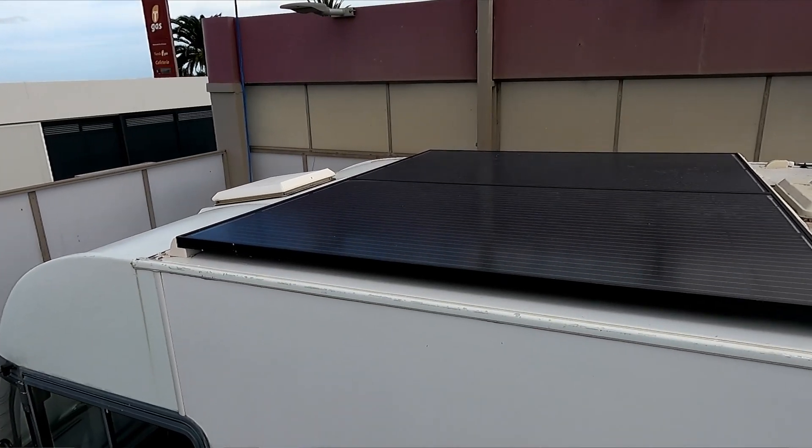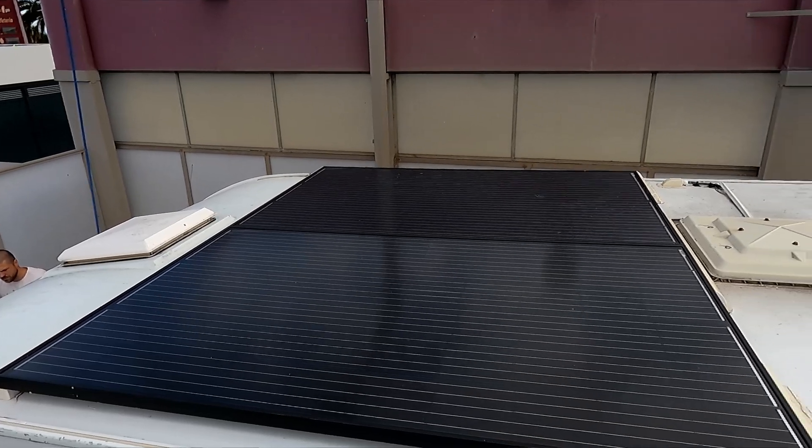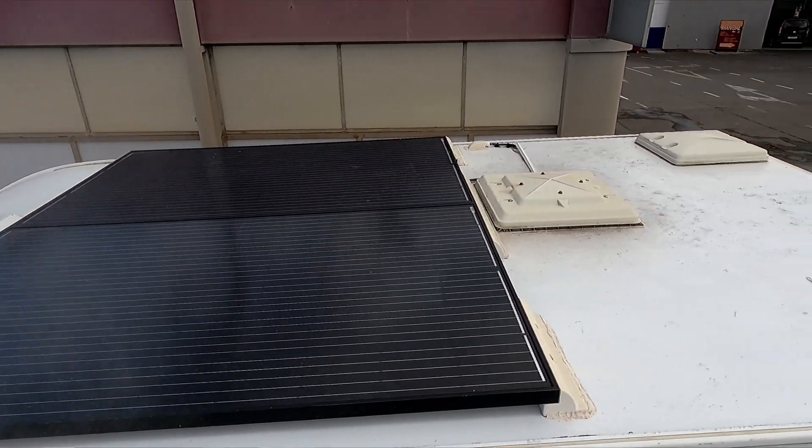As a general rule, if you want to use a regular fridge and run it on an inverter, you're going to need approximately 200 amp-hours of battery bank as well as some decent solar if you want to do this while boondocking. On the other hand, if you're staying most of the time at a campsite hooked up to shore power, it's not going to require much at all.